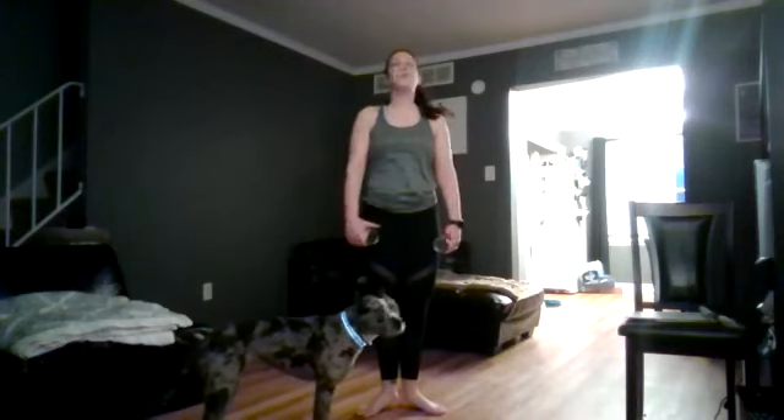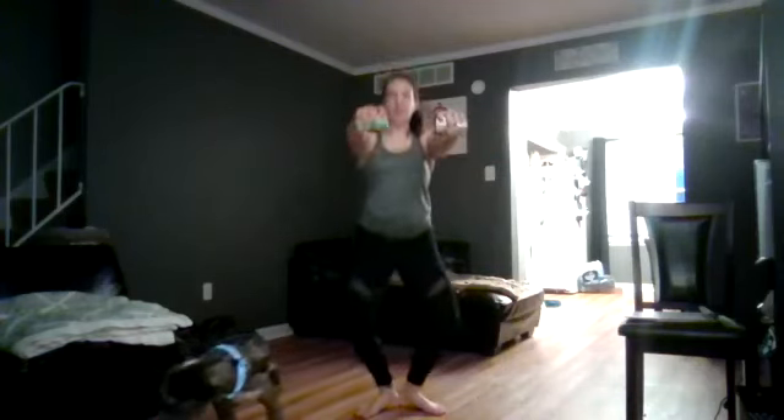We're going to start with that first move together. First position, shoulders down and back. We go side, front, side, front — pause for four, three, two, one. Again — front, side, front, side — pause for four, three, two, one. Keep that knee bend. Nice, soft elbows. We keep the knees bending and the legs working just a little bit. We're starting to feel a slight burn.